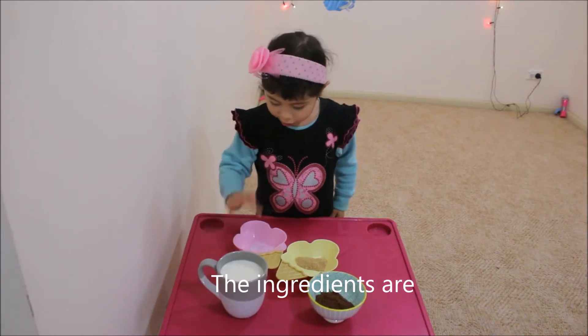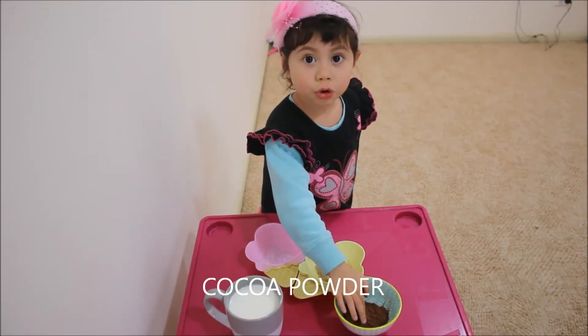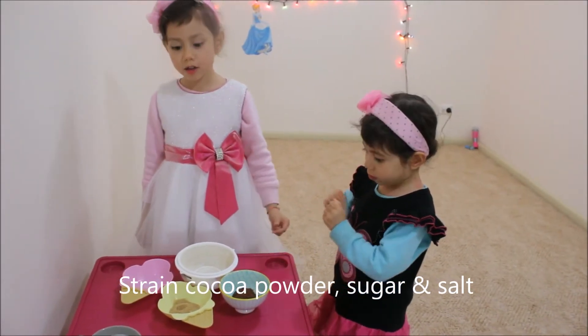This is a salt, sugar, butter, milk, French chocolate powder, sugar, and soap.